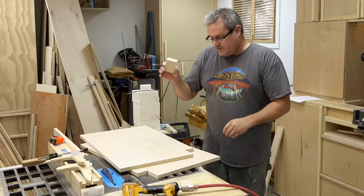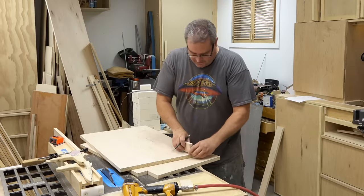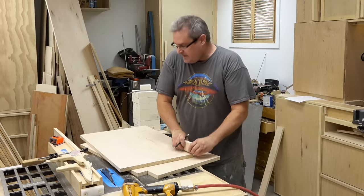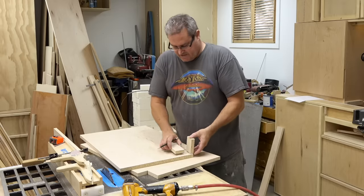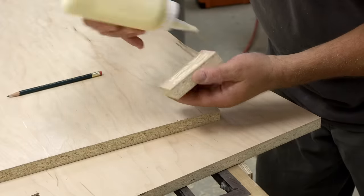I kept those blocks and I'm going to add them to the inside of the panel, which will allow me to attach the toe kick that goes along the front.